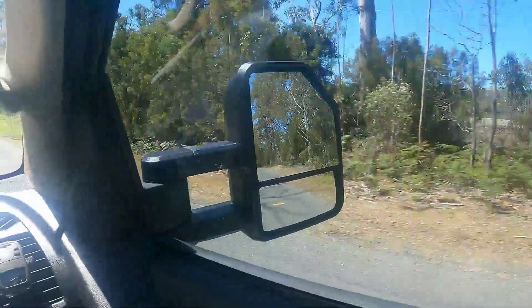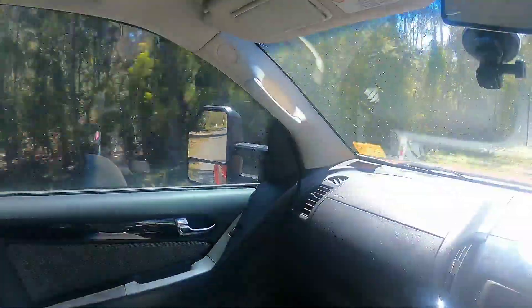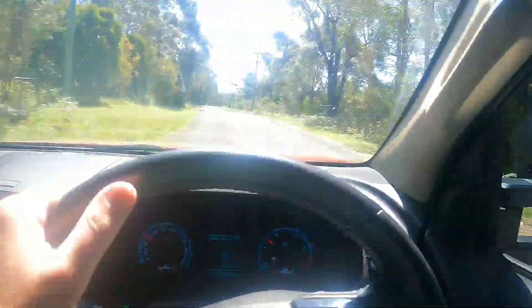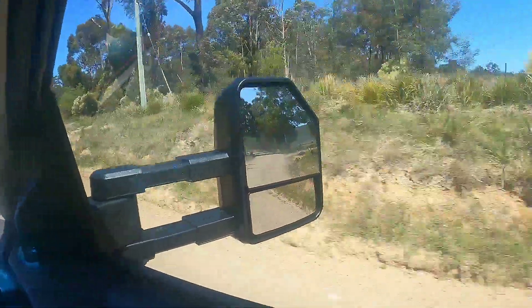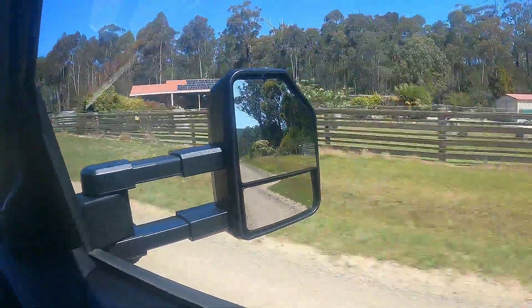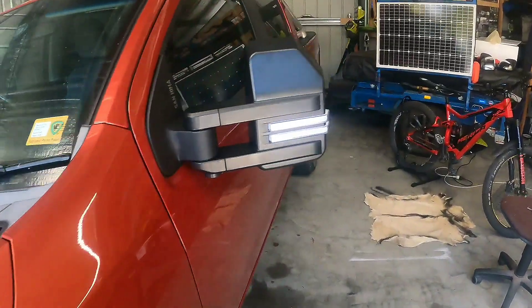I'm taking my first drive with them and so far they seem very, very stable. Both sides have a little bit of vibration but nothing major. I love the convex mirror on the bottom — now I can see the bottom of my car and especially the tyre, which is really good if I was going to run over something. I've extended the mirrors out to towing position and they're sitting very stable with a great view. The mirrors are installed, blinkers and everything are working fine.